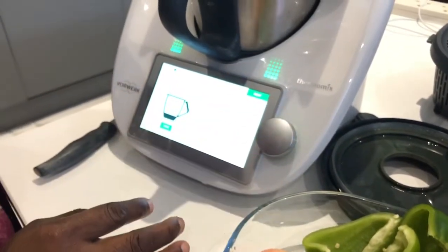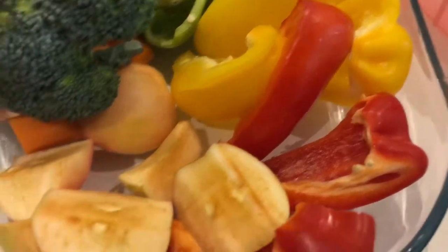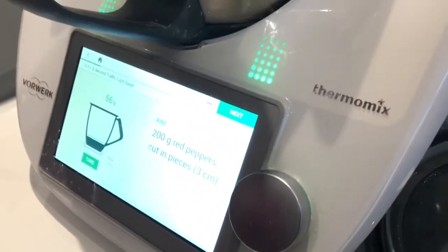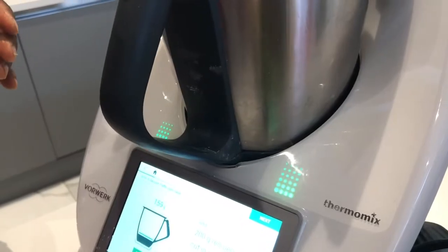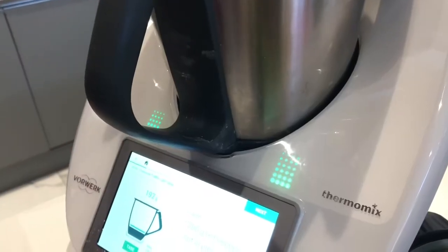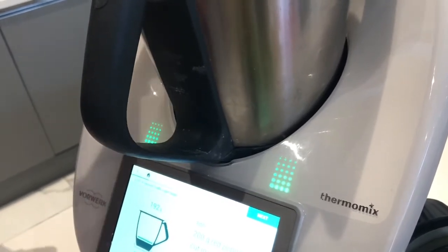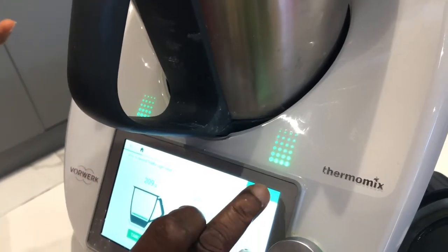Next it tells you what to add — it says red peppers. You can make it in your own numbers; you don't have to make it 200. You can make 100 or 50 with your Thermomix. I like to actually mix my peppers because I love it when it's mixed. 210 grams — like I told you — is fine. You don't have to have exactly 200.